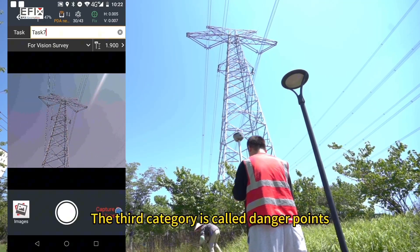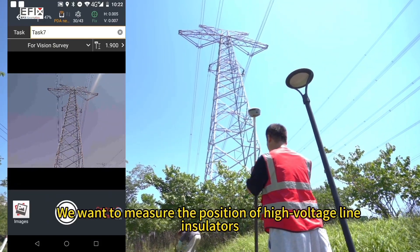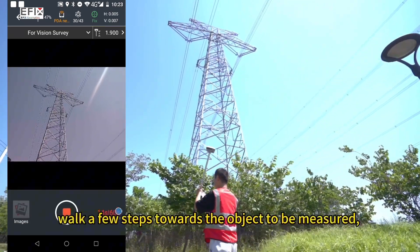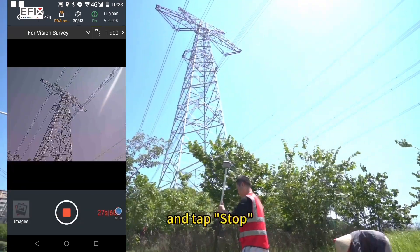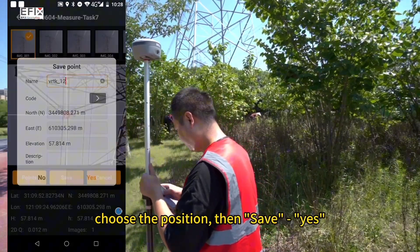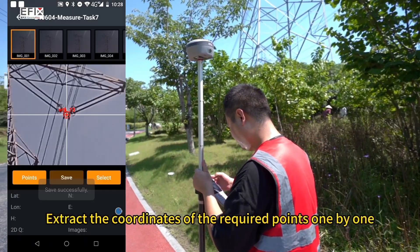The third category is danger points. We want to measure the position of high voltage line insulators. Open the vision survey, walk a few steps towards the object to be measured, and tap stop. Select a photo with the object to be measured, choose the position, then save yes. Extract the coordinates of the required points one by one.